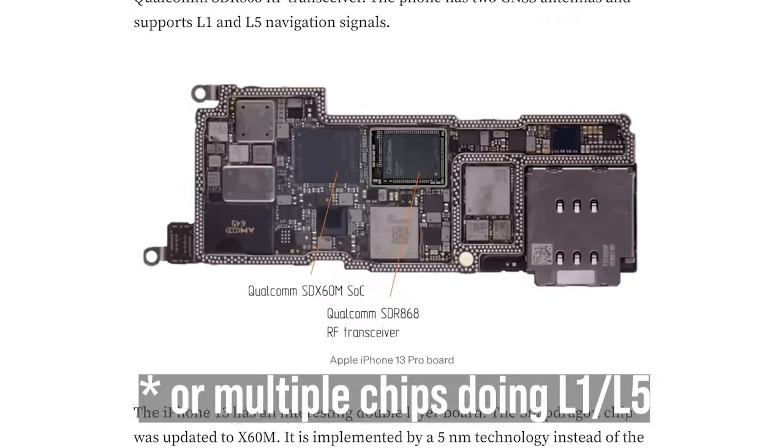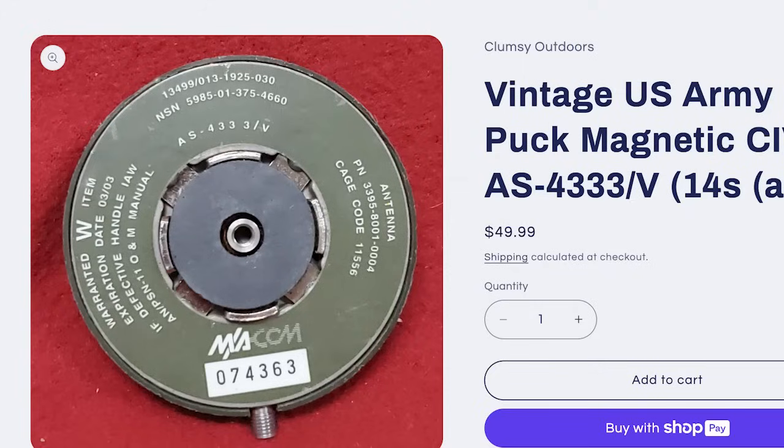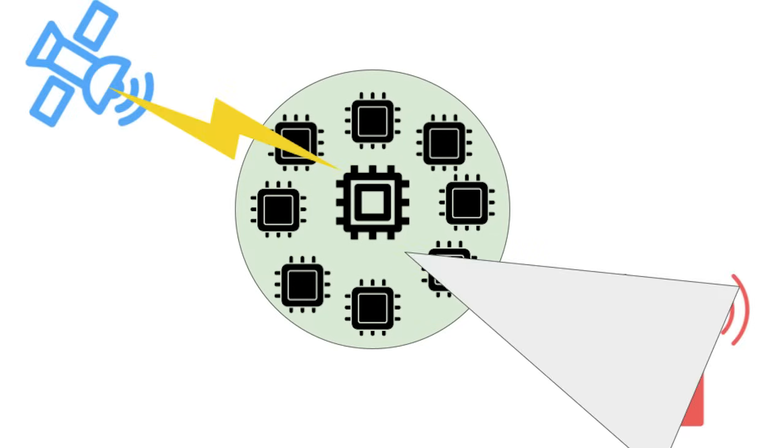If you've ever wondered why the GPS in your phone is just one chip, but a military or commercial GPS comes in a puck — it's because if you arrange multiple antenna elements in a circle, the system can figure out where the GPS jamming is coming from and basically tune it out, only focusing on good signals. There's more to it than that — there's math, beamforming, null steering — but that's the basic gist. It's a smart antenna that knows where to listen and what to ignore.